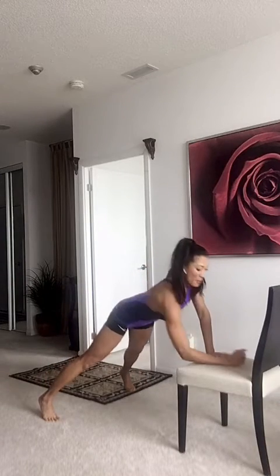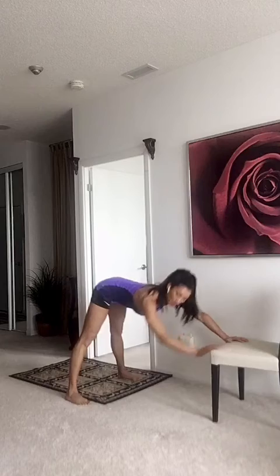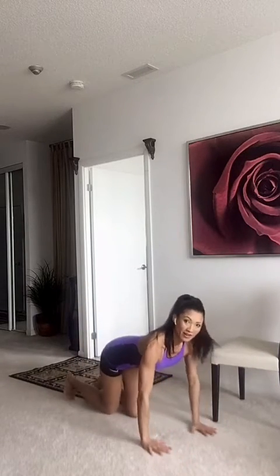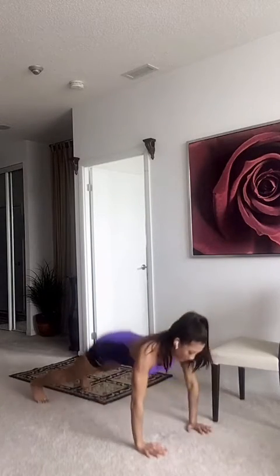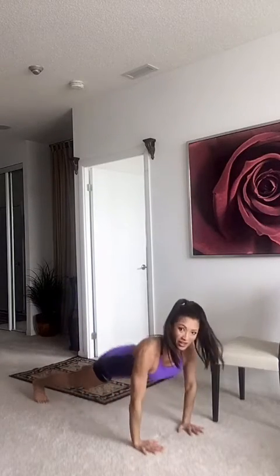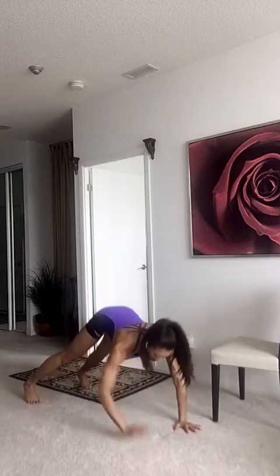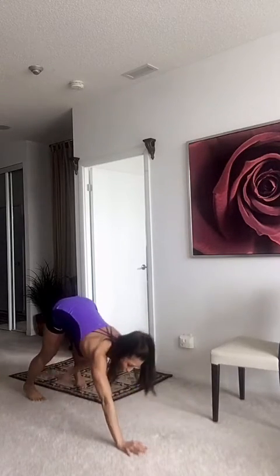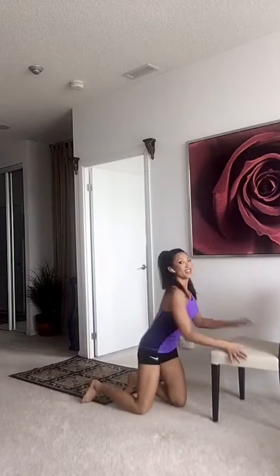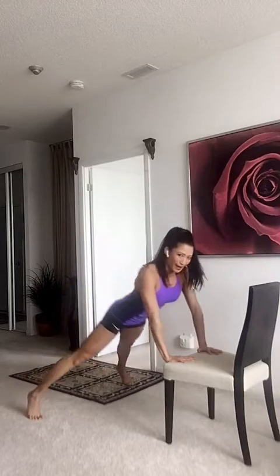Or just do it separately — do the push-ups on their own on the floor, on your knees, and then get up and touch. Make sure you push your butt back and touch. The harder version is on the floor. Push. Push-up. Stay down. Up. You can do a push-up again if you like, or no push-up. Down, open, close, up. If it's too hard, transfer over to the elbow version — it's a little easier, elevated off the floor. One, two. Change it up. Don't be afraid to modify, guys.